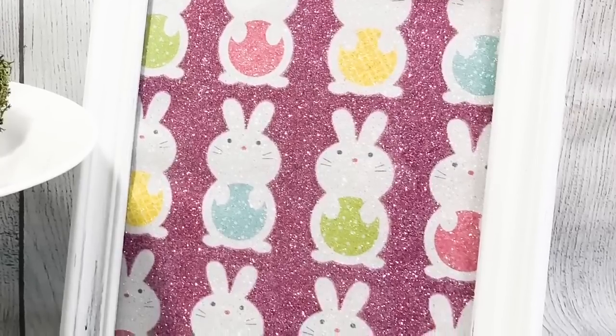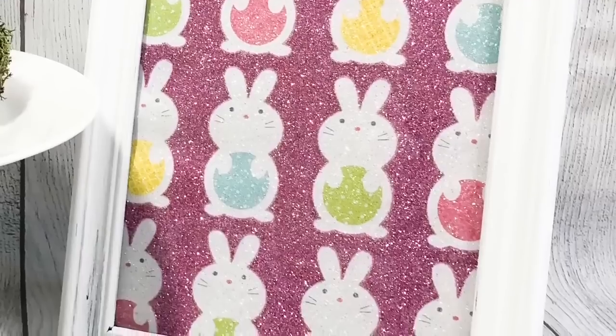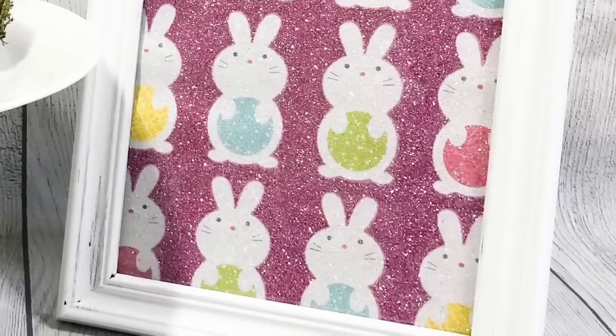I chose to put the glass behind the cut gift bag — you could do it either way. I just wanted to avoid that glare, but I absolutely love this. Dollar Tree offers so many different options with their gift bags.